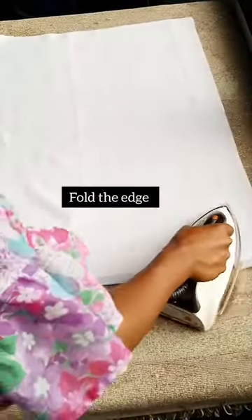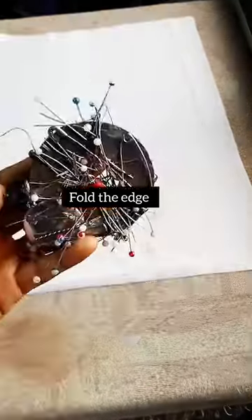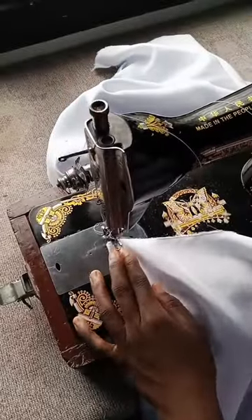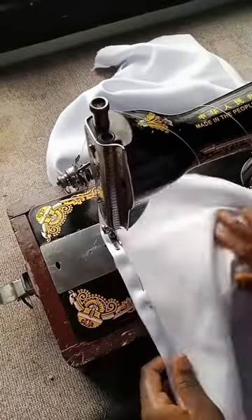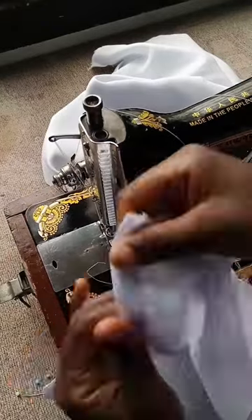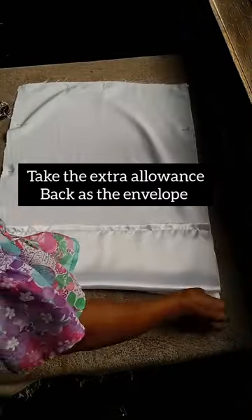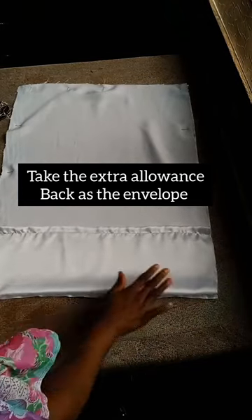You will need the edges to be folded. The width measurements — that part you have to fold nicely and iron them before we get into the main work.